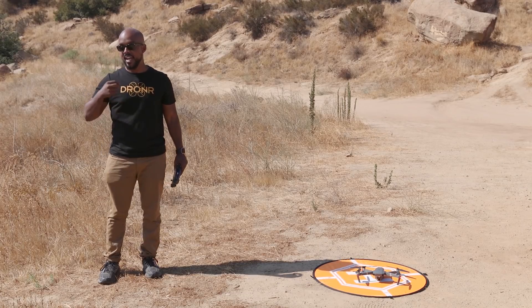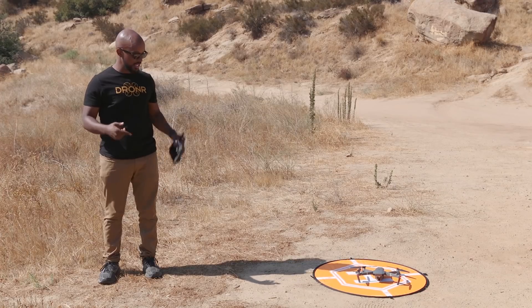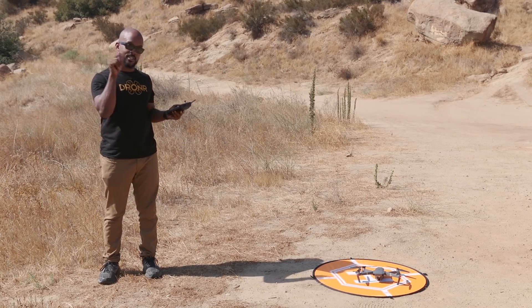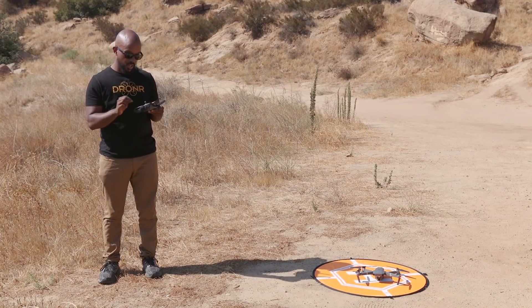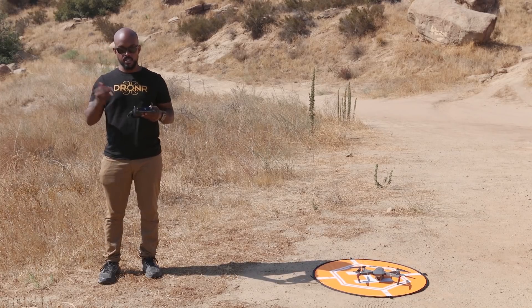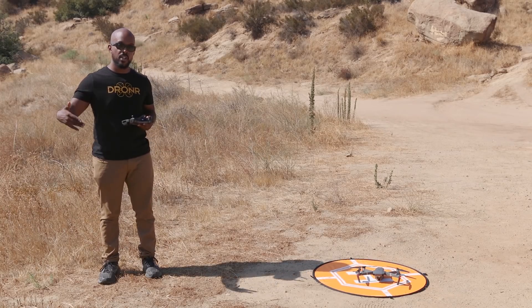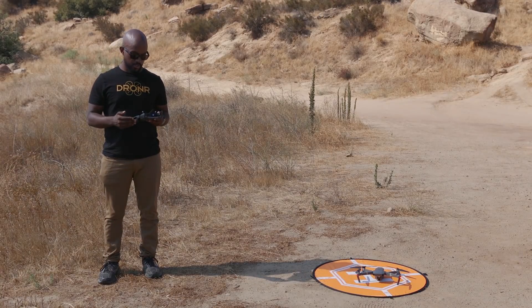What we're going to talk about right now is a mode that I actually use often. I first started using this mode when I was flying my Inspire. It's called tap fly. What tap fly basically is, is that when you're up in the air, when you're looking at the image on your screen, all you do is tap where the direction you want it to go. It starts going. You can adjust the speed of how fast you want to go there.